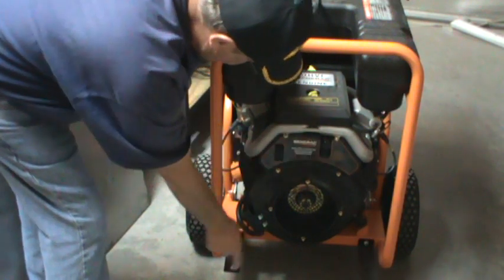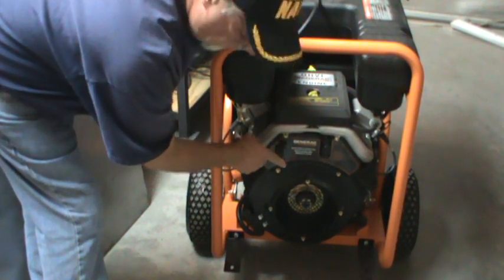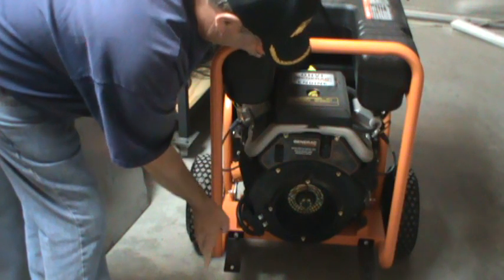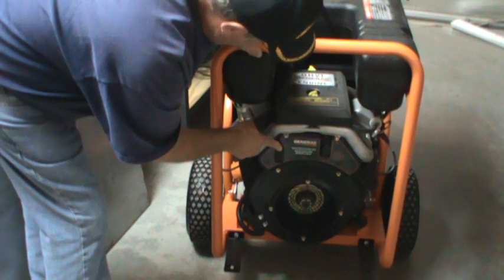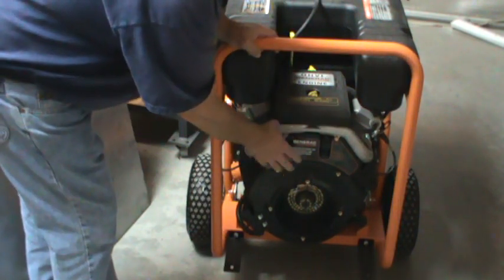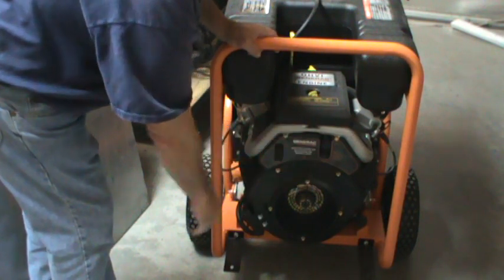It's got a choke lever here, and here's your start button. You just pull out on the choke. It's a three-position switch — off, then center for run, and then you push the start button. I didn't want to start it up because it isn't good to start it inside an enclosed area like I'm in right now. But it starts up really well.